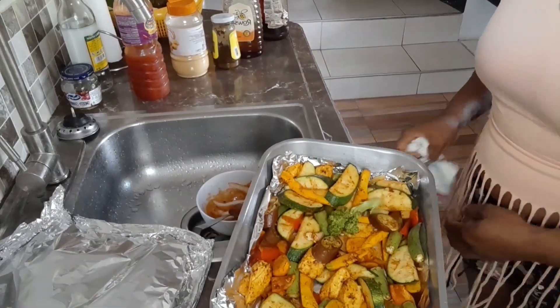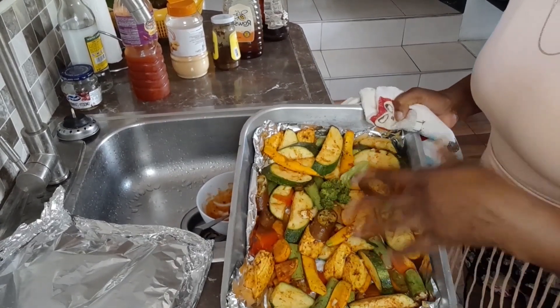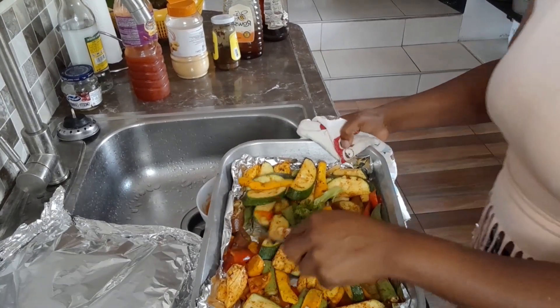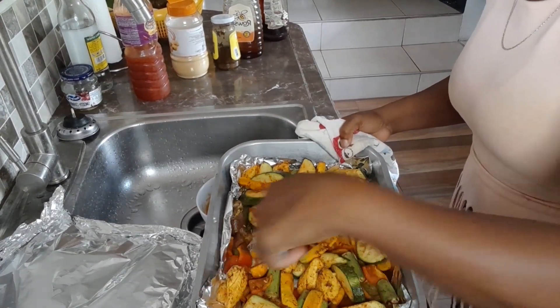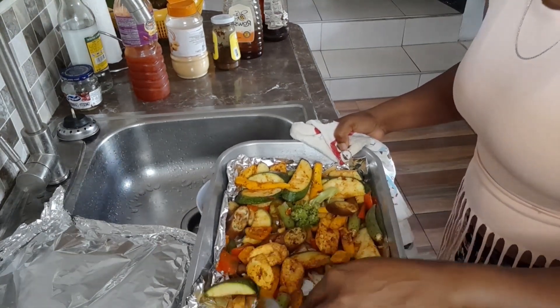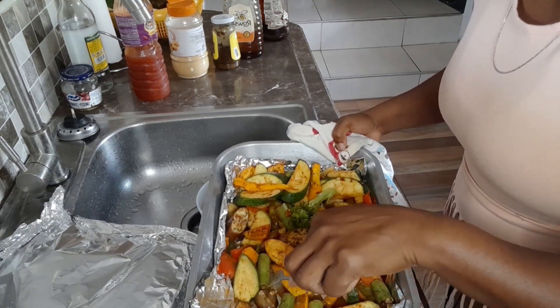This is what our veg looks like at the minute — getting nice and brown. I'm going to turn them so the ones on the bottom come up to the top, and I'm putting it back to finish up. I have no idea what I'm going to eat — I hope I like it!